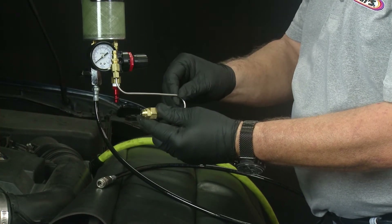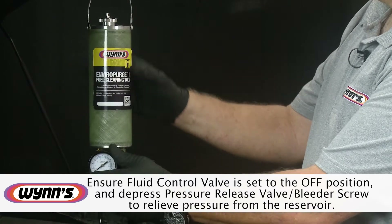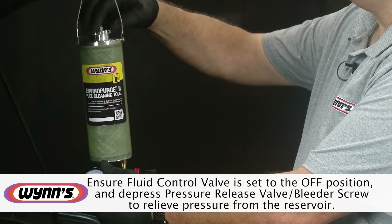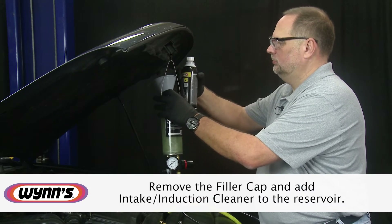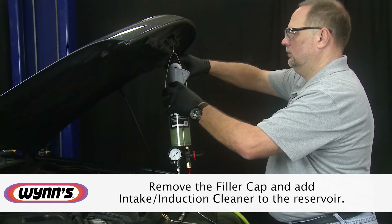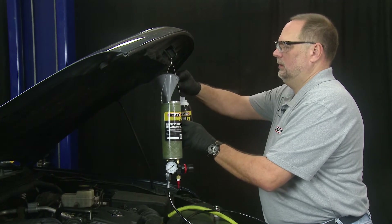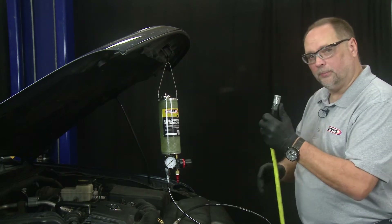On this service we're going to be using the throttle body tool, which we install into the throat of the throttle body. Before we get started, always make sure the fluid control valve is closed and depress any air in the reservoir so we don't have any fluid spewing out. Once done, we remove the filler cap, pour our product in using a funnel, then reinstall the cap and apply our shop air.